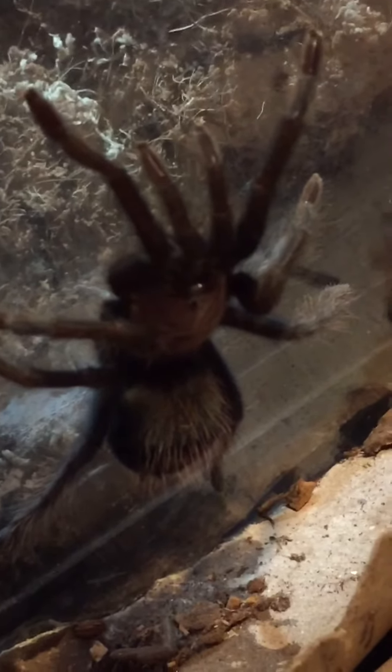The last one is my Brachypelma albiceps, the Mexican Golden Red Rump. Sorry, I can't see it very well. This species — I've done a video on it — it's between 4 and 6 inches long and comes from Mexico.